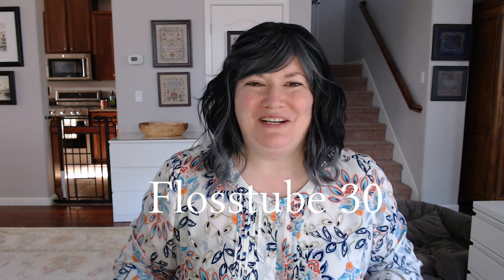Good morning! Thank you for joining me this morning here in Flosstube. My name is Janine McGowan and I design cross stitch patterns as the Blue Flower. It's lovely to see you.